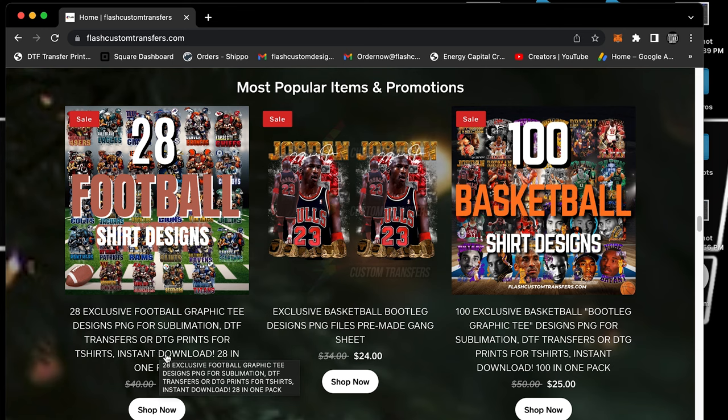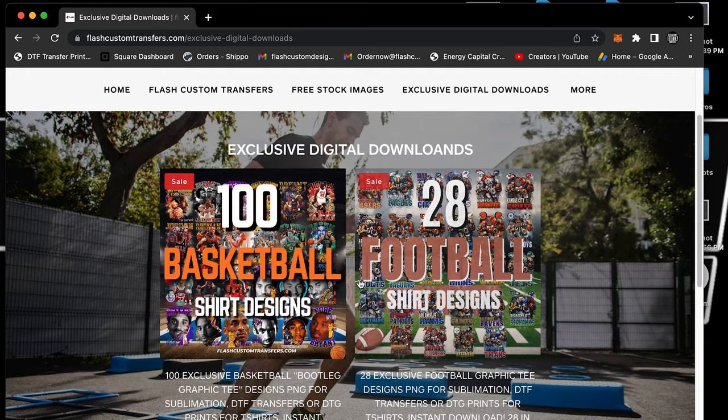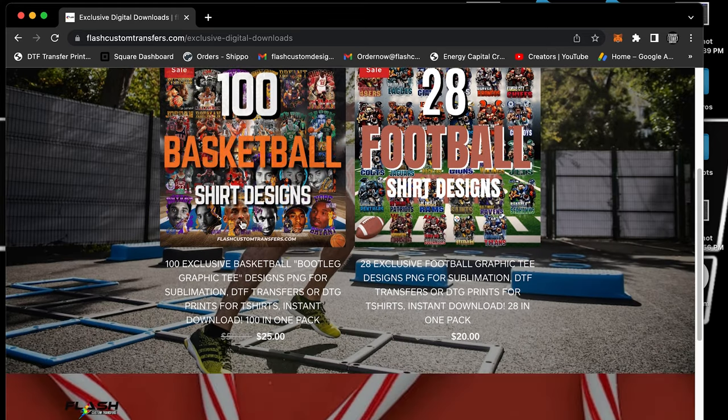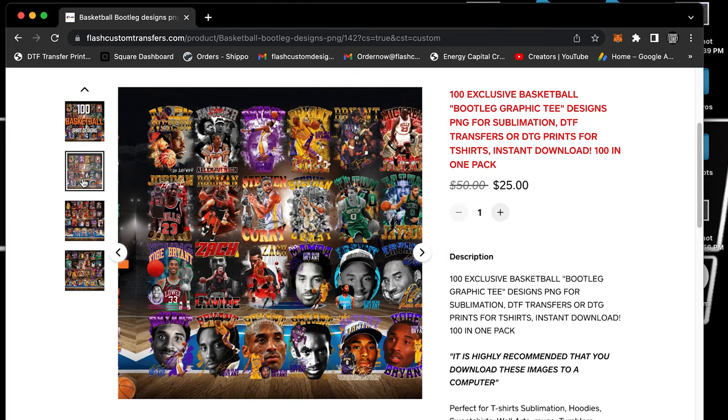These exclusive images are available for purchase. We have 100 basketball designs and 28 football designs. Let's jump into the basketball ones — you can scroll down and see them here, or come over to exclusive digital downloads and see them there as well. Hit the basketball ones — look at that, 100 images!